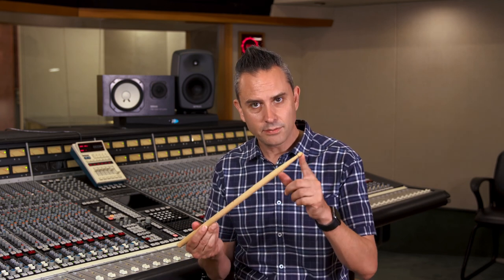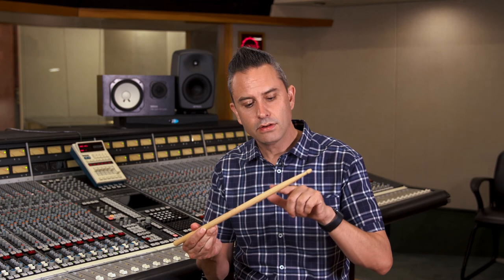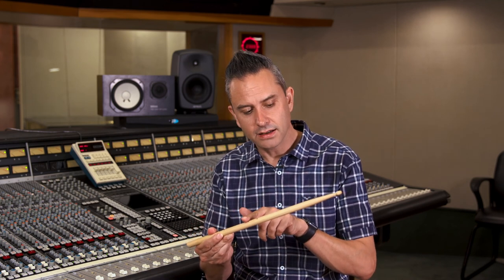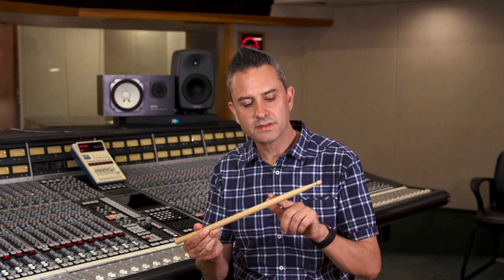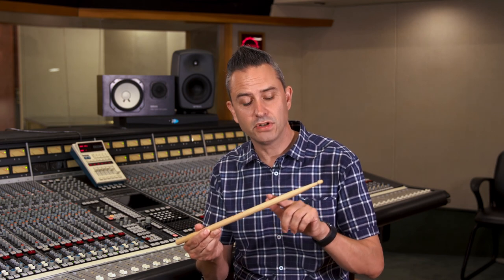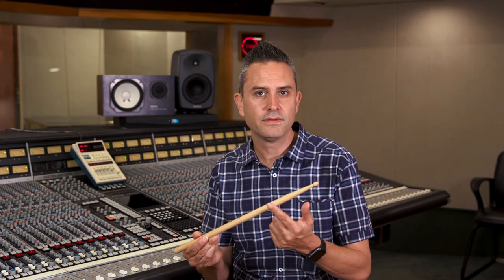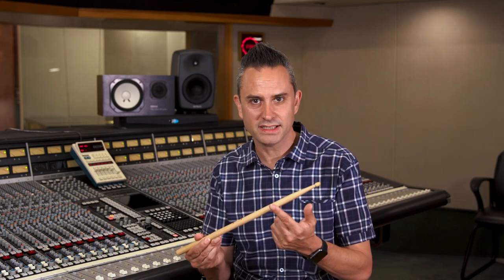Your stick has the tip, the shoulder or shank, and then the main body of the stick. If you're hitting cymbals with the shoulder of the stick — which you do the majority of the time — you can get some fatigue around there, and you'll see wood shavings on your floor or carpet.